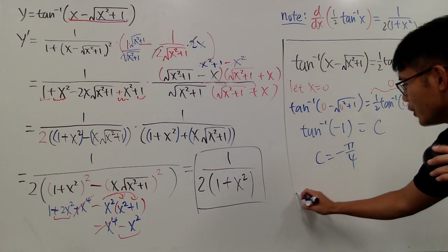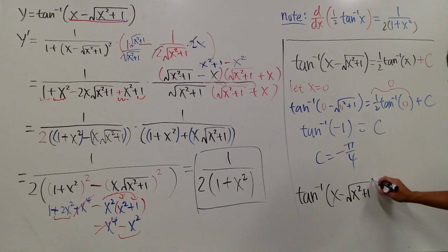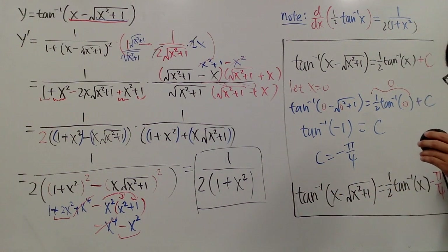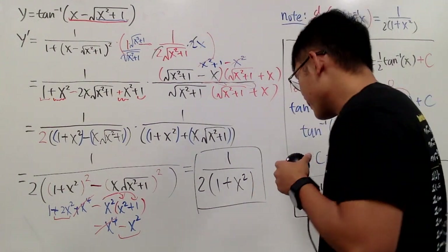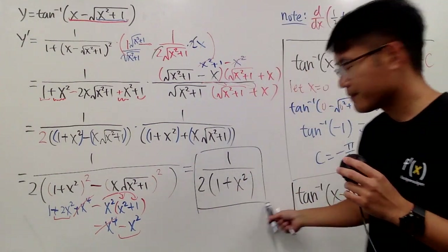So this crazy function is nothing but 1 half inverse tangent of x minus pi over 4. This is the grand finale: inverse tangent of x minus square root of x squared plus 1 is equal to 1 half inverse tangent of x, minus pi over 4. So this is one way to show that both trig expressions are equal by using derivatives — the calculus way to prove the trig identity. Hopefully you guys all like this video. Please subscribe to my channel and go review your derivatives.